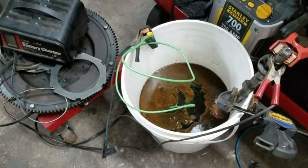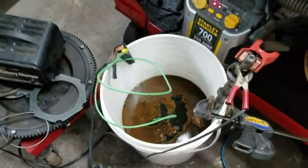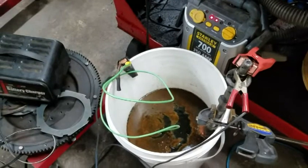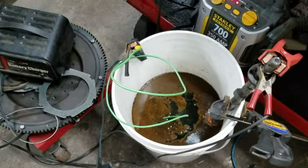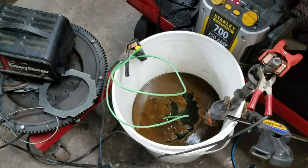About an hour in, the first thing I noticed was a little light on that jump pack. Within five minutes of starting this, it flattened that jump pack right out. So I've got a little battery charger on there on two amps to help keep the battery up.